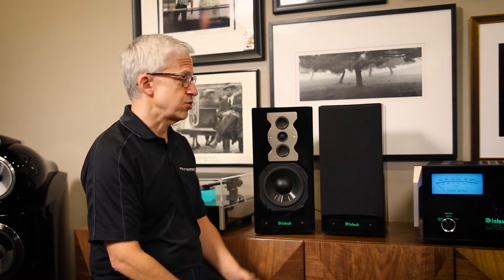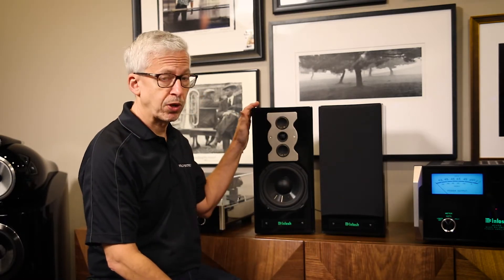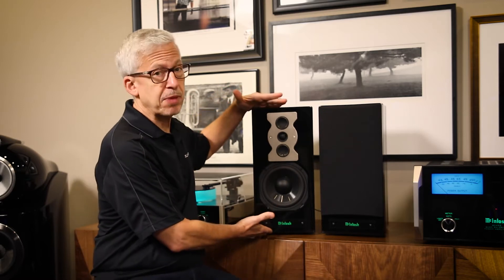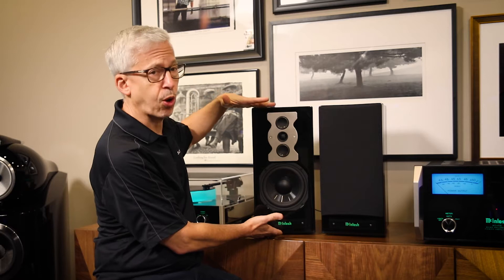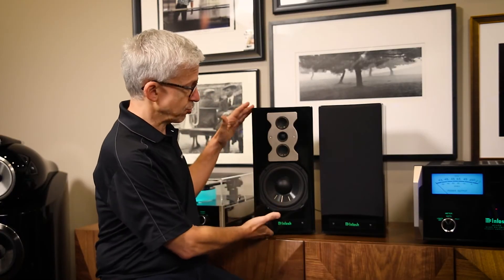The XR50 speaker from McIntosh is very unusual. Most speakers of compact dimensions — these are pretty darn compact, they're just over a foot tall — most speakers of this size have very limited bass response, and that's done intentionally to keep the efficiency or sensitivity up. So most small speakers are designed so you can run them on 20, 30, maybe 40 watts of power and they'll do quite well.